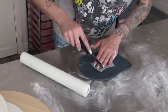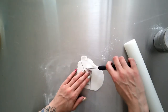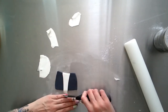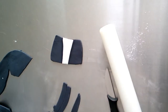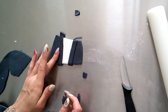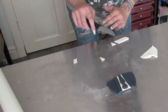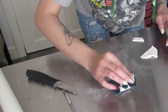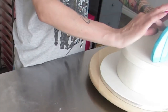Then rolling out black fondant for the suit, using the little cut-out pieces I made earlier as templates. Then the same again with white fondant making the shirt, and then I make the little tie, coloring it and just using water to stick these down. Then I placed it on the cake in the right place on the high chair, using water to stick it down.